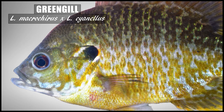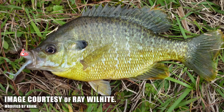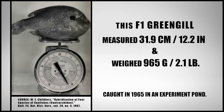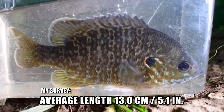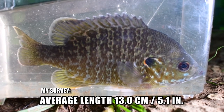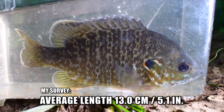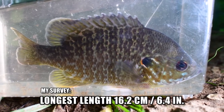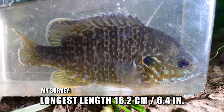In aquaculture, greengill are desirable for their faster growth rate compared to both parent species. Childers recorded a six-year-old F1 hybrid greengill at just over 12 inches or about 32 centimeters in length and weighing just over two pounds, which is a chunky fish. For my wild caught greengill specimens, the average total length was 13 centimeters — about 5 inches — with the largest specimen measuring just over 16 centimeters, just under 6.5 inches.